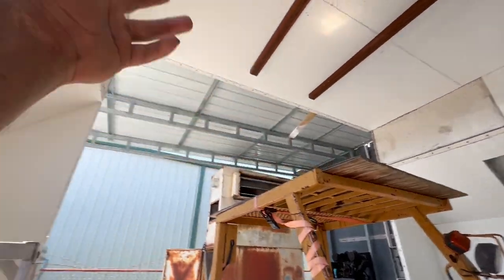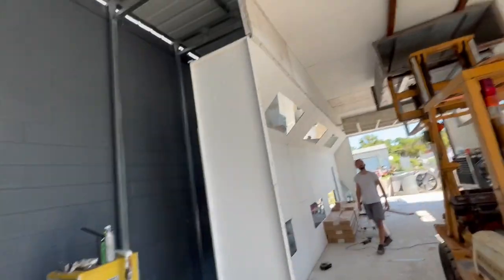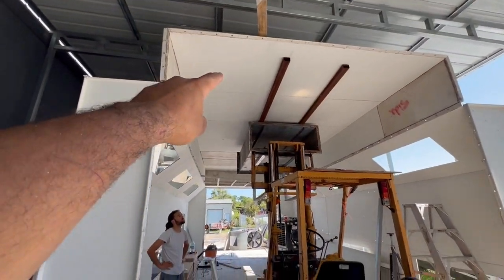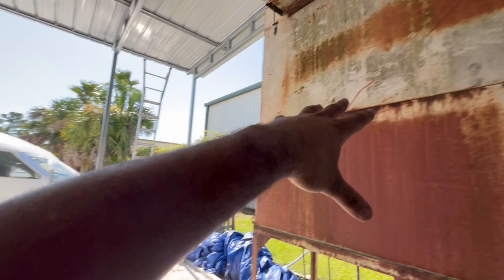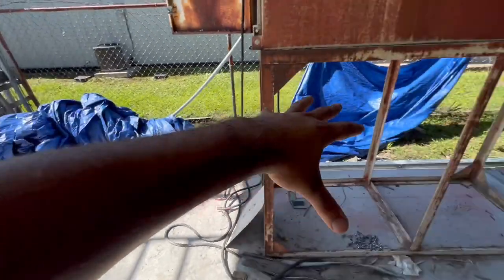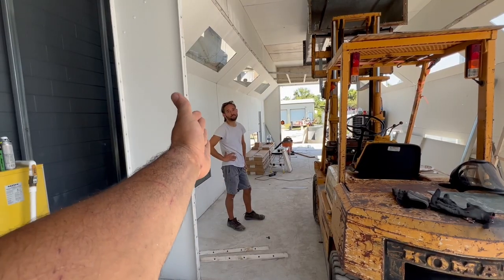We welded the ends, got everything lined up — honestly I don't think we could have done a better job. This looks like they just sent it to me this way. Now all I've got left is to finish the back upper wall. We got rid of all of our ducts, so this big unit is gonna be right here and I'll have all this open space to make the paint room. Big shout out to Lonzo.